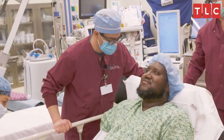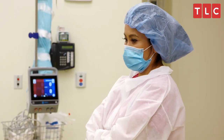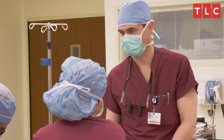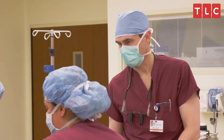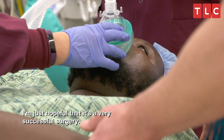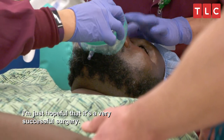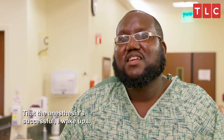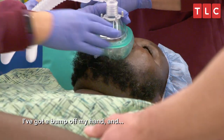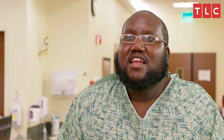You're going to find out very soon what's going on. Start counting now. 10, 9, 8, 7, 6, 5. I'm just hopeful that it's a very successful surgery, that the anesthesia is successful. I wake up, got a bump off my hand, and that the bad happens.